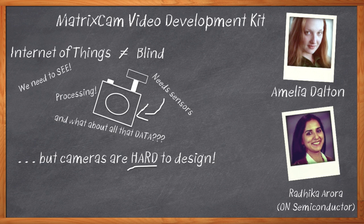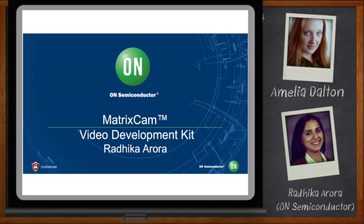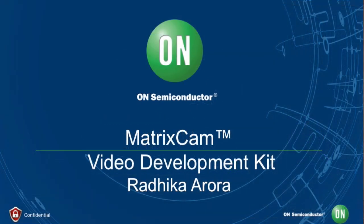Before we get started, don't forget to click that link — there you can find out even more information about the new MatrixCam video development kit. Hi Radhika, thank you so much for joining me today. Thanks Amelia, it's great to be here.